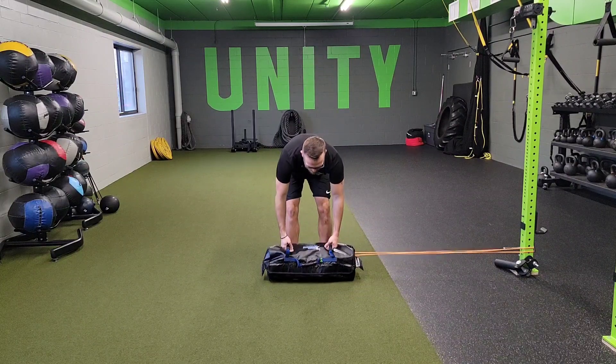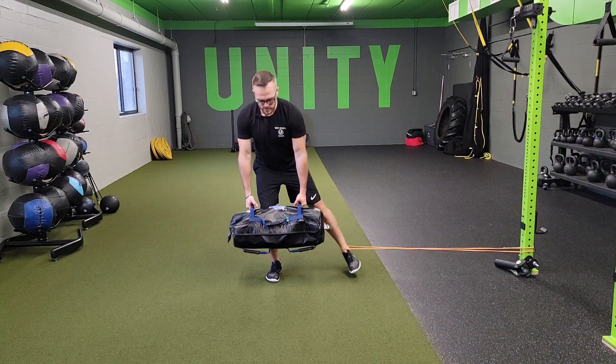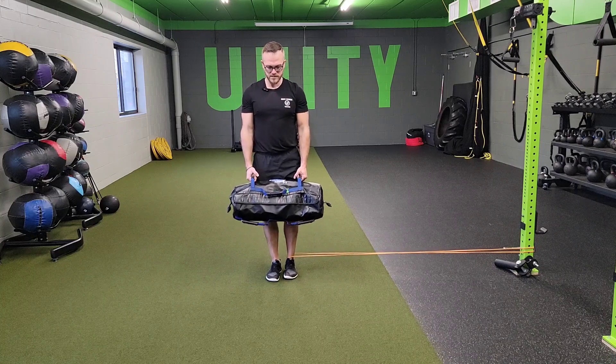So what we're going to do is get some tension on that band. As you step out, go nice and slow and reach down. My toes are pointing forward, and as I come up, I squeeze.